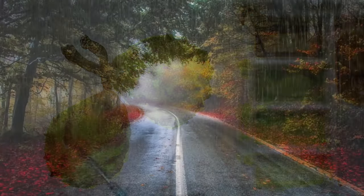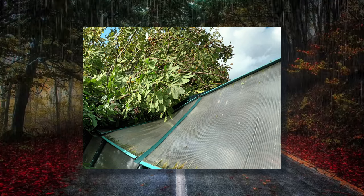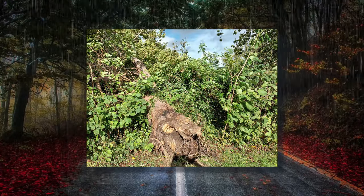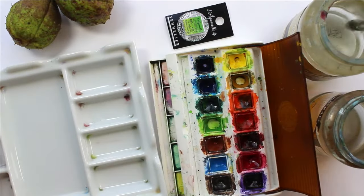We've had good news and bad news this week. The bad news is we had a storm and it knocked over the horse chestnut tree, which then landed on my greenhouse, so my greenhouse is no more. The good news is this makes it very easy to collect the conkers because they're all laying on the floor next to the greenhouse. So I thought we'd have a go at doing some conkers in ink and wash.